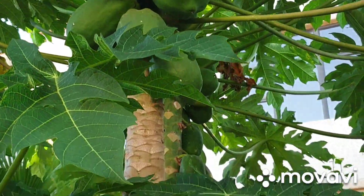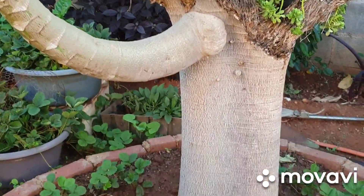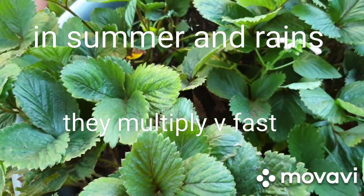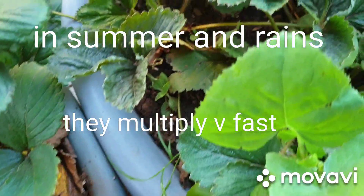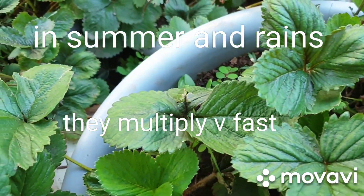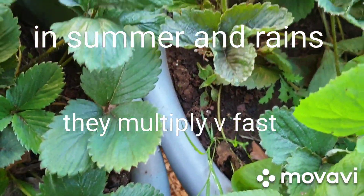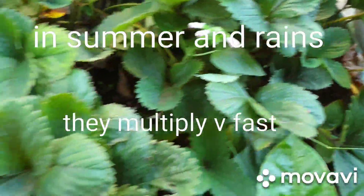This is my popo tree and under the popo tree I didn't want to waste the space, so I am utilizing this space for strawberries. Strawberries tend to grow very comfortably in contained spaces like so. I had put only two or maximum three plants in each tub and now I have got 12 to 15 in each tub.